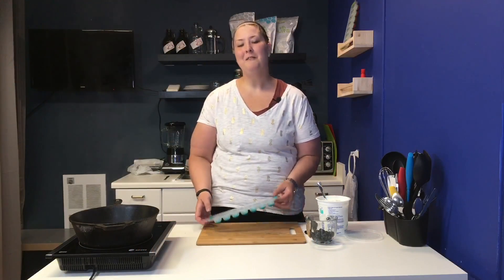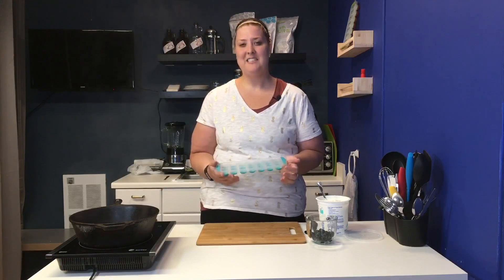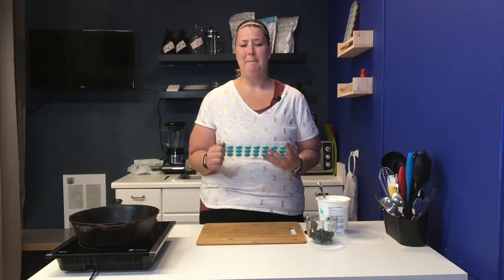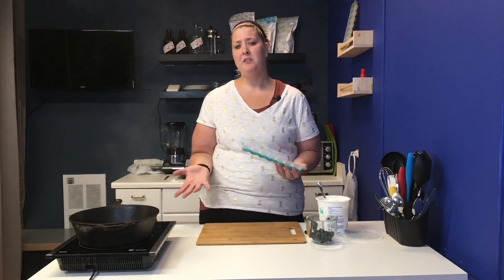Hi, I'm Jen, and welcome to Bariatric Support Online video. Today I'm going to tell you how to make a really quick and easy snack. It's blueberry bites and they're covered with high protein Greek yogurt.